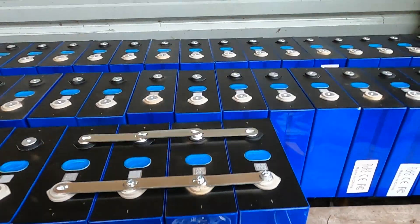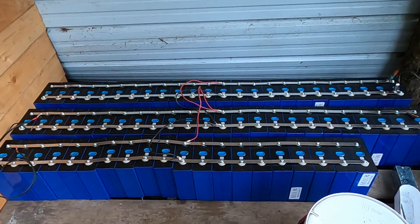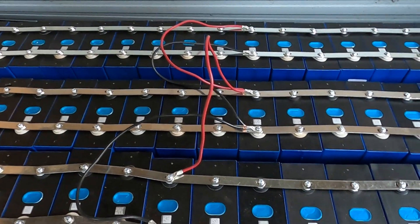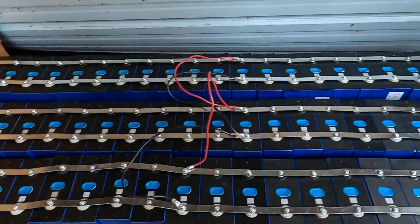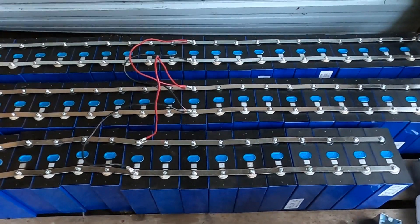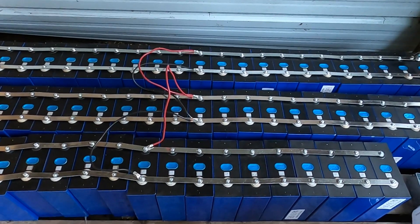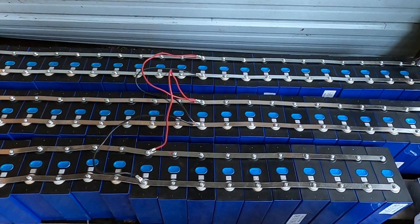We have all 68 cells connected in parallel with the bus bars that were sent with the cells. I also have some 10-gauge jumper wires to connect the rows of cells positive to positive, negative to negative on the ends and in the center. We'll let them sit for a week or two to equalize voltage among the cells, which will help us top balance, and then once they're as close as they can get, we'll charge them up to 3.6 volts.